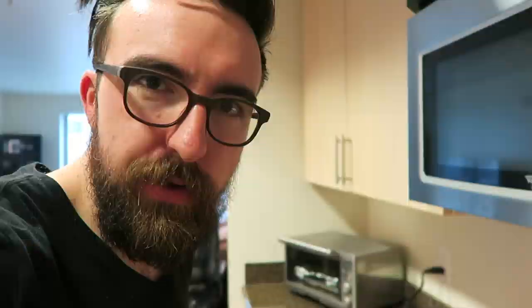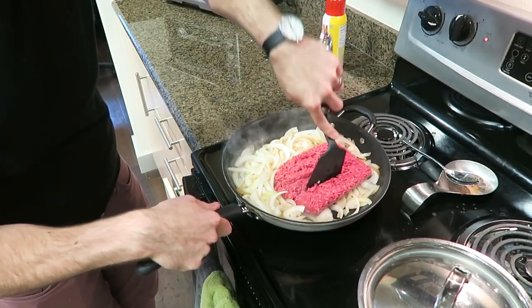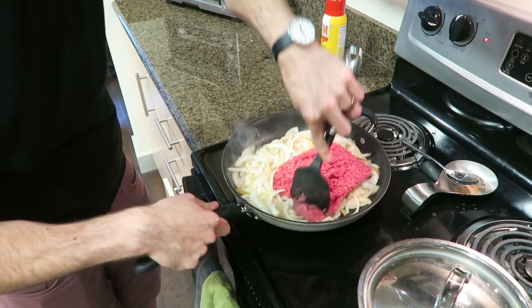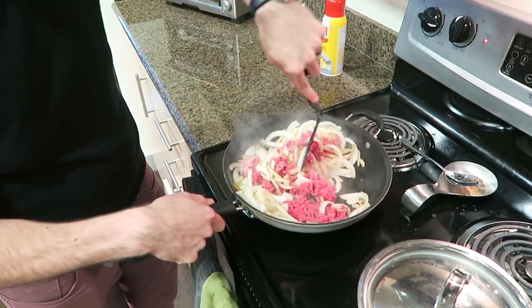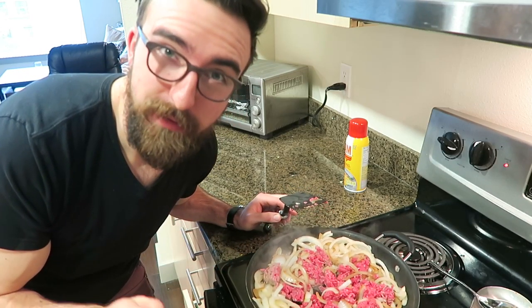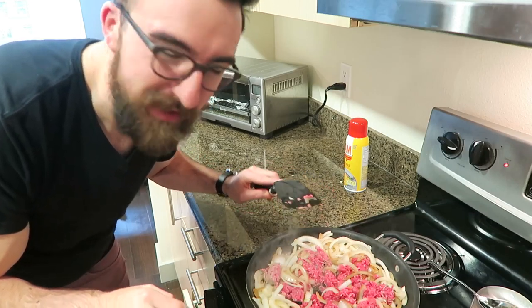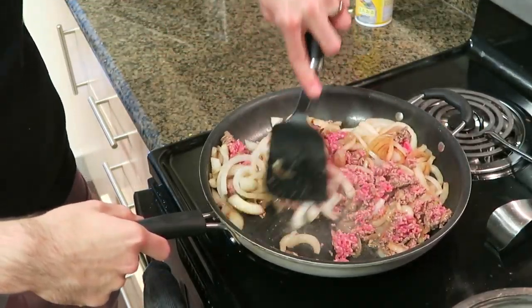When the onions get to about halfway cooked, I like to add in the ground beef to the onions in the pan, and we're just going to continue cooking the onions and brown the ground beef. Feel free to add more veggies to this if you want. I do like to add red peppers pretty often, but sometimes I get lazy and don't. Whatever your favorite veggies are, you can add them in at this point.